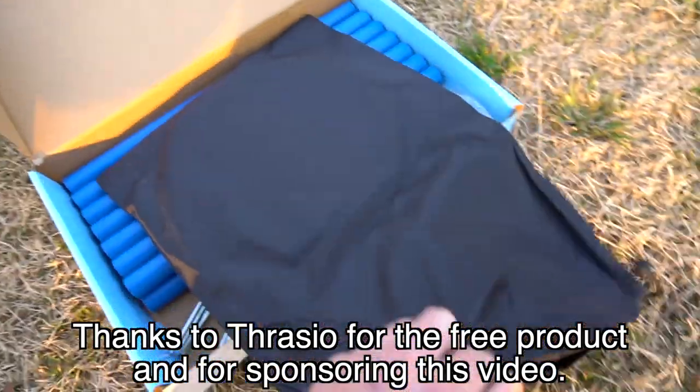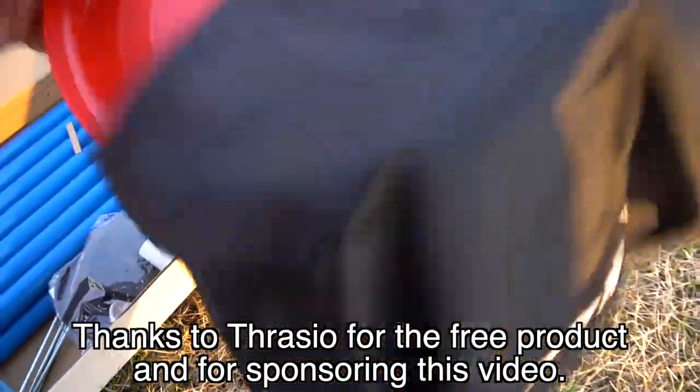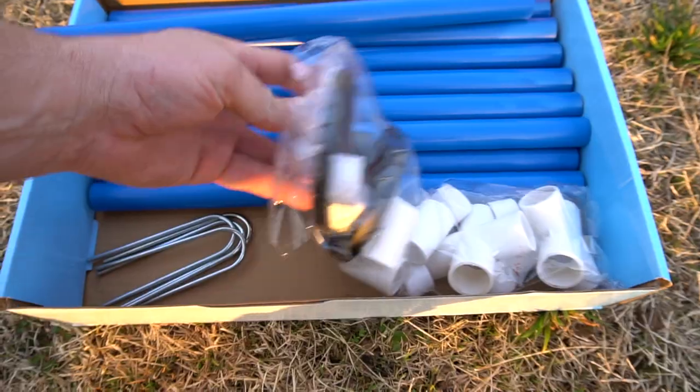Let's check out and see what's inside. You get a carry bag to put the disc inside, and then you've got your PVC pipes, your fittings, a knockoff stand, and instructions.